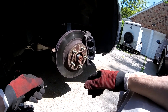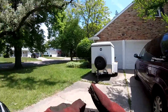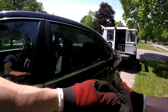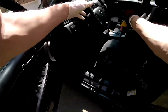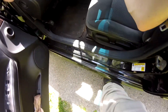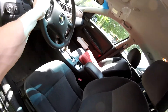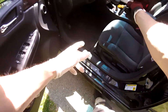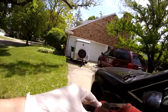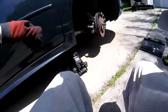I'm going to turn the steering wheel to the left to get a little more room, then turn it to the right to get a little more room there. I'll hit that with some PB Blaster.